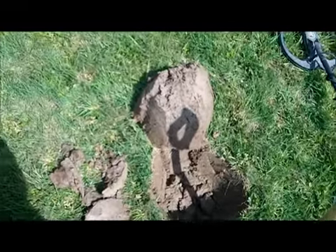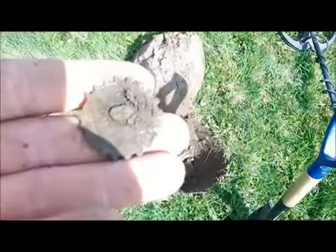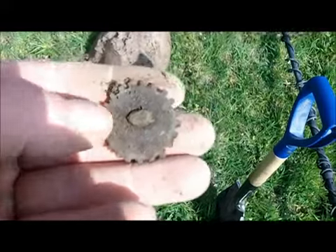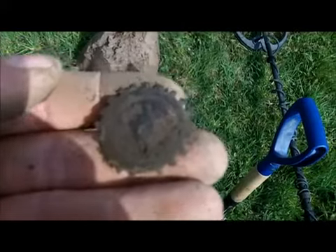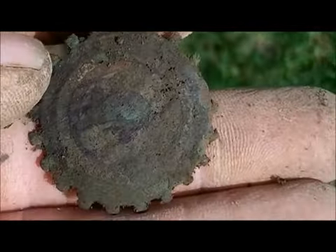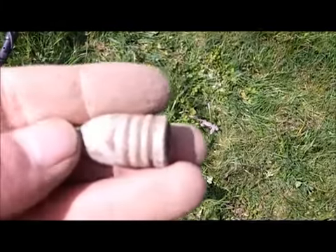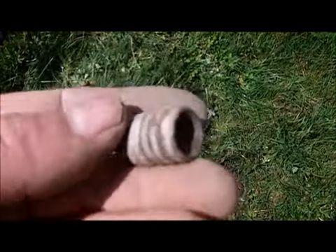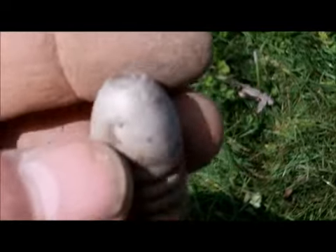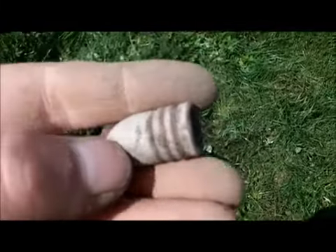I've just got one of the weirdest buttons I've ever seen. I think it's a button — that's the back and that's the front. I think there might be something on it. I think this is my first one of these — big old lead bullet in nice condition really.